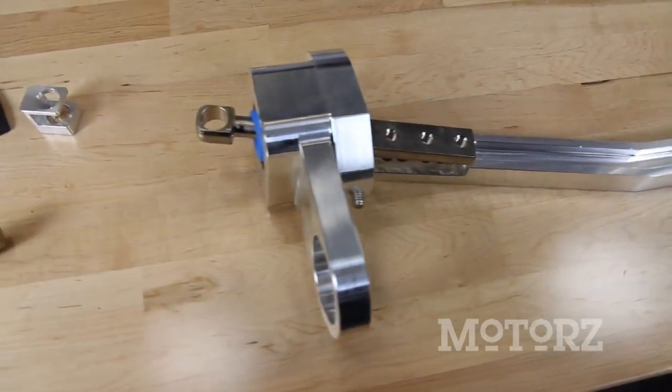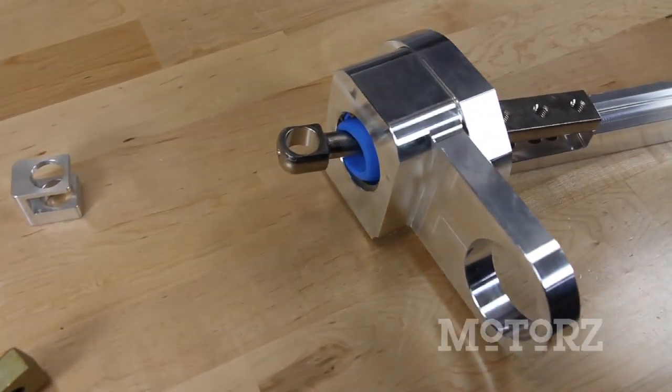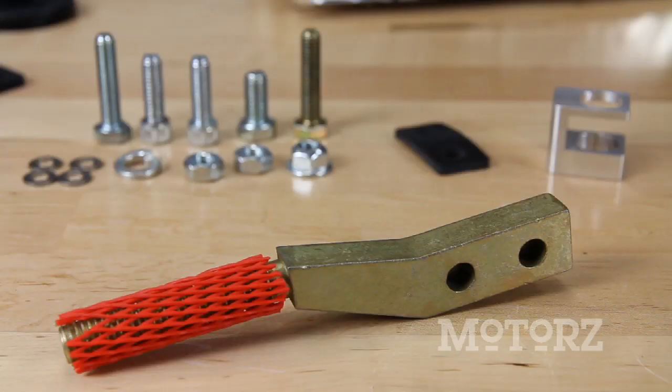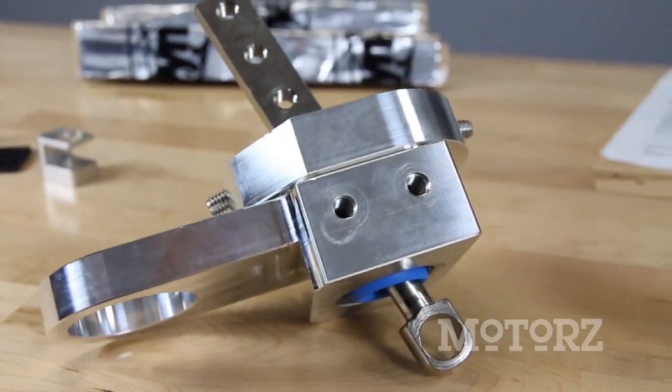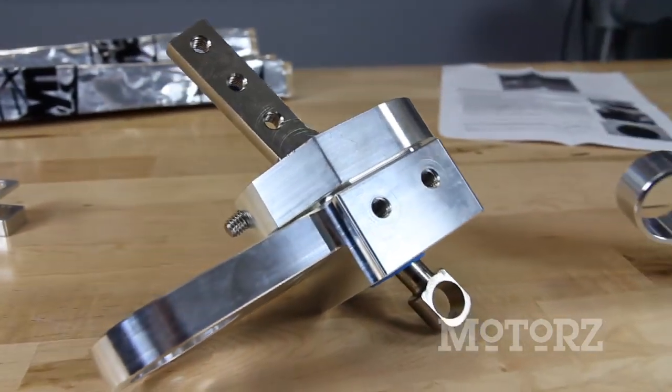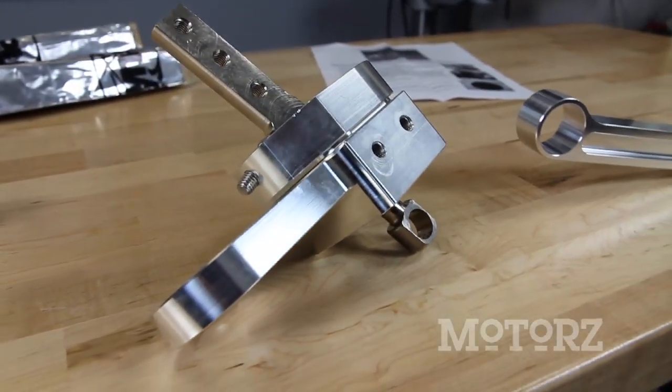A nice added benefit to this shifter is that it uses the stock shifter knob, which means that you get to keep the one that you've got inside your vehicle — which ain't too shabby. The base handle and beam are made of billet aluminum to be lightweight, durable, and CNC machined for a perfect fit.